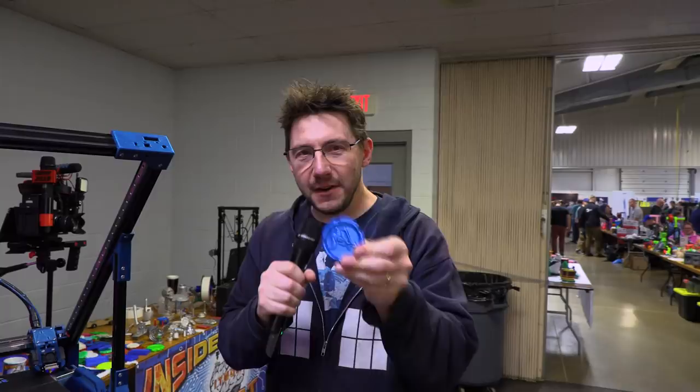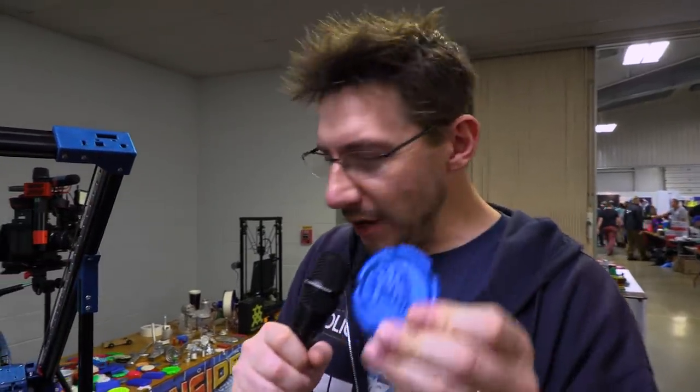We're going to talk about an infinite Z, and how you can print forever, right here on 3D Printing Nerd.